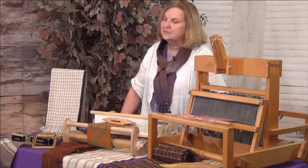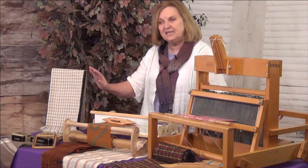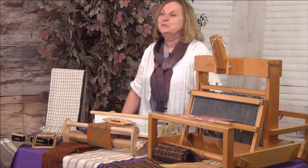It uses two colors and two shuttles, so you'll be learning a number of different techniques in the weaving as well as in the warping of the loom. So join me for this class at CuriousMondo.com.